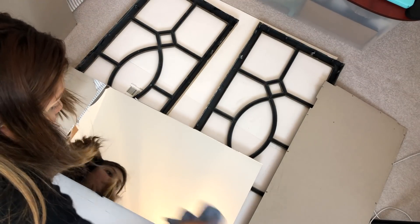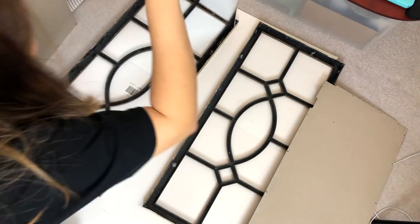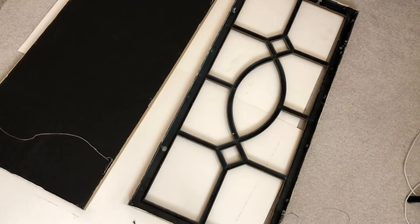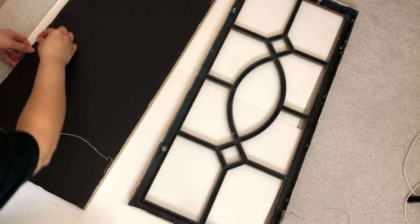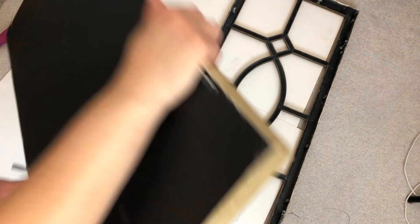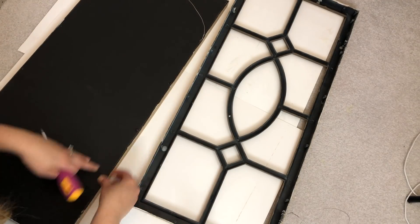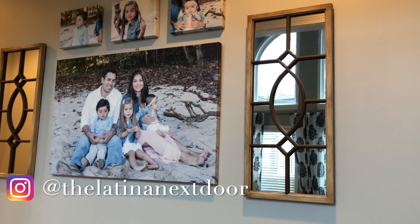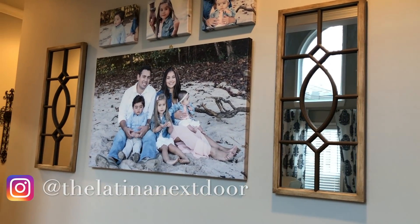Then all that was left to do was clean the mirrors and put the backs back on. And here is the finished product — I am so pleased with how they turned out.